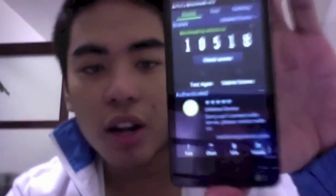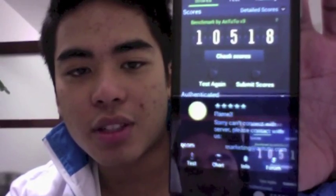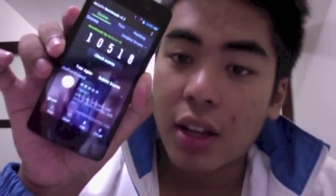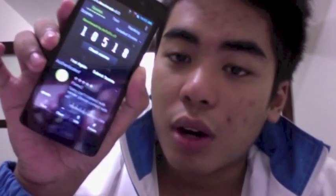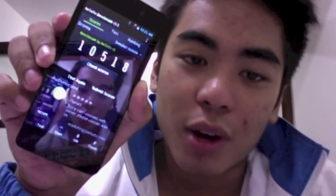I tested it and the benchmark score I got was 10,518. I think that's a normal okay score — at least 10,000 is acceptable for a quad-core smartphone at this price point.